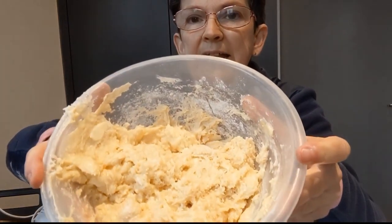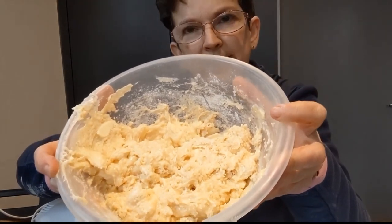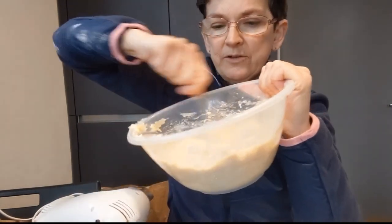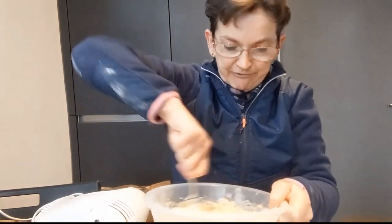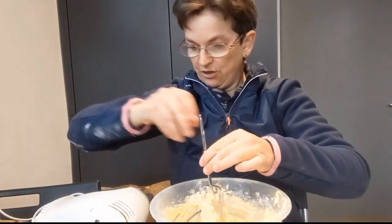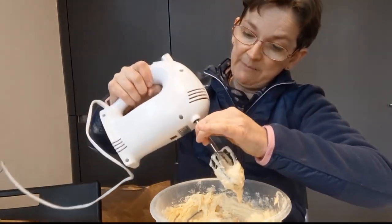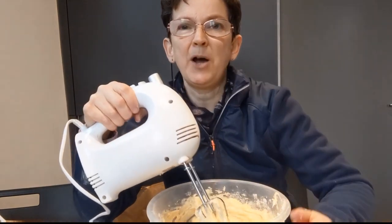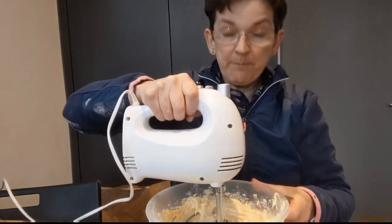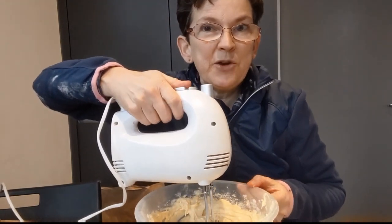When it looks like it's nearly all mixed together and you can't see any more flour, that's when we need to get a whisk. If you've only got one egg, you can do this all by hand - get a whisk and use your muscles, going round and round as fast as you can. You need to be very strong! But because I've got three eggs and quite a big amount of cake mixture, I'm going to use my electric mixer. If you're using an electric mixer, you would always need a grown-up to help you. When the colour has gone a little bit lighter, you can see that it's ready.